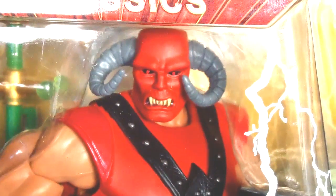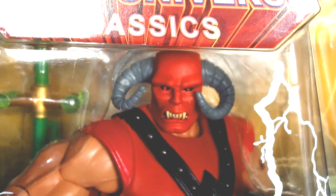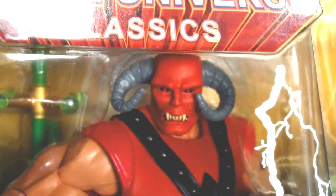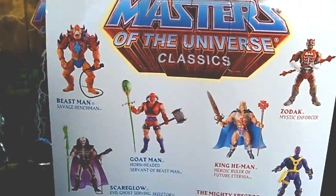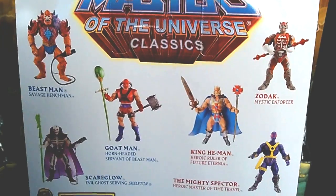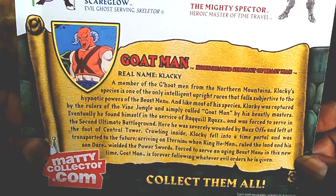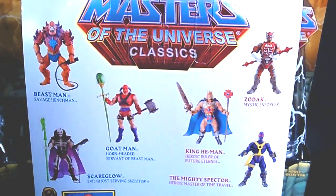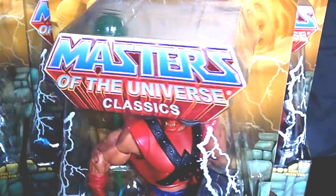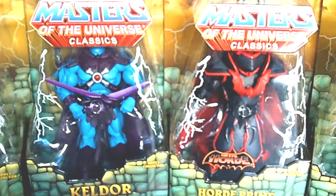Masters of the Universe figures are so sick. I'm so happy because I don't have to have a subscription — my comic shop had these, all I had to do was wait for him to put them on sale. This figure is so badass and amazing. There's also Scare Glow — he's another fan favorite. That Scare Glow and King He-Man I would definitely want, but here's the bio for Goat Man.